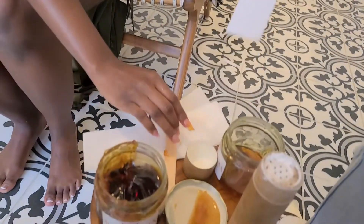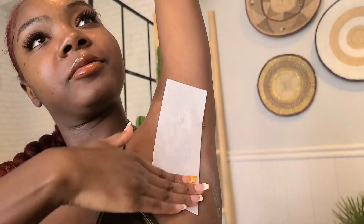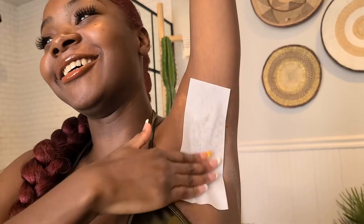Okay. Y'all ready? This doesn't hurt. This does not hurt. I swear it don't hurt. But I still got to count for some reason because it's all in the brain. I didn't even count — I just pulled it.